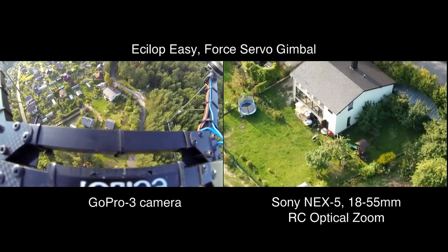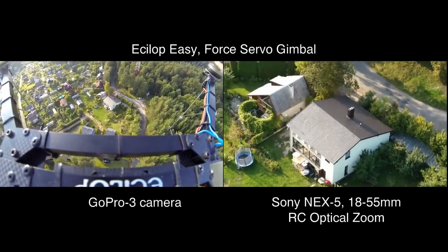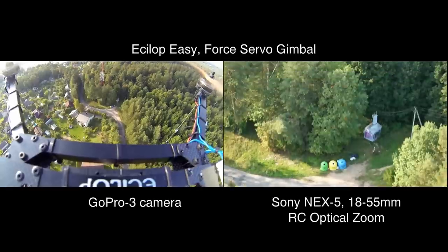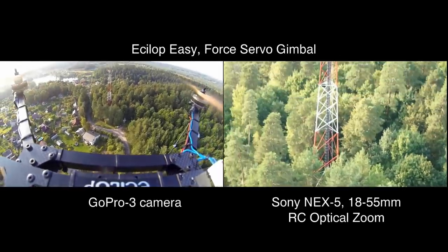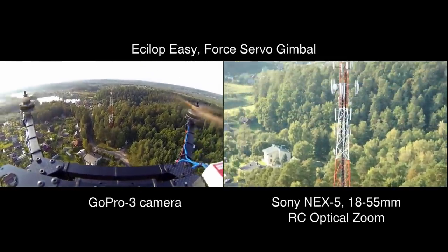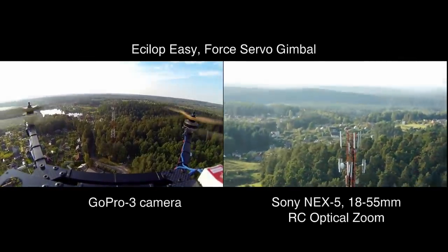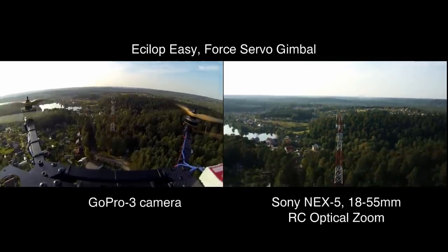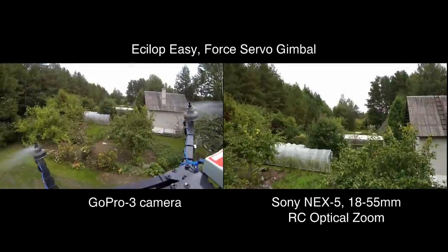On this drone, the servo drive turns by 60 degrees in 50 milliseconds, which is much faster than any unwanted platform swaying. To get higher acceleration, you would have to hit the drone with a baseball. However, even in that case, the short impulse will be absorbed by the springs installed between the servo drive and the platform.